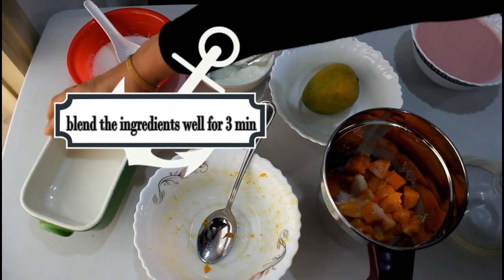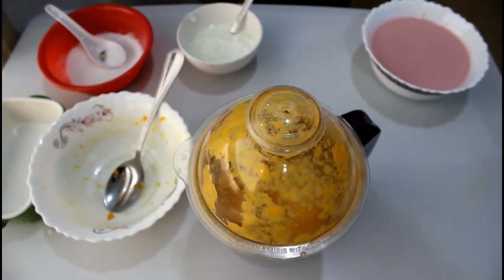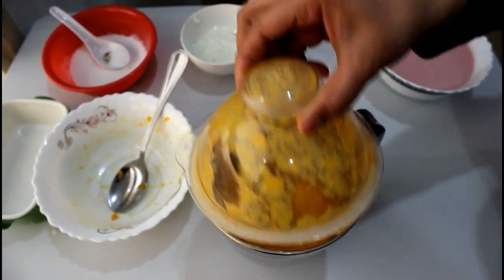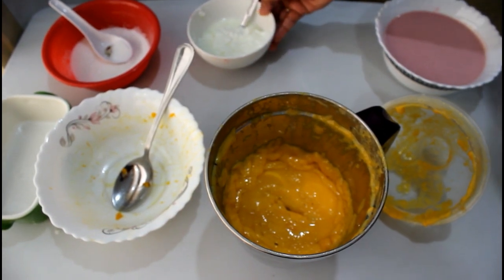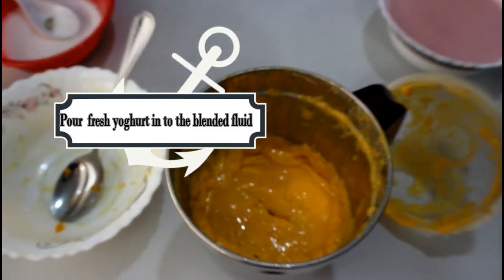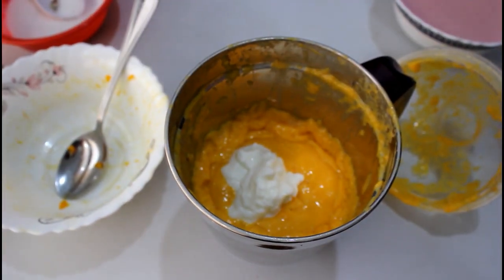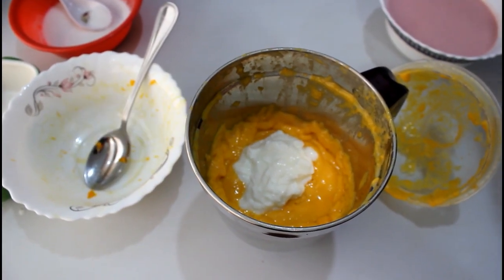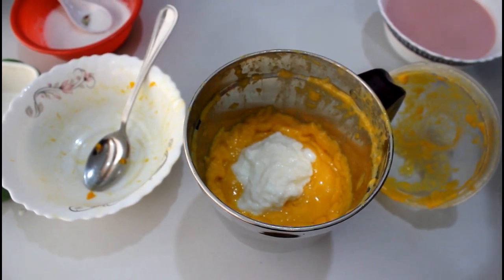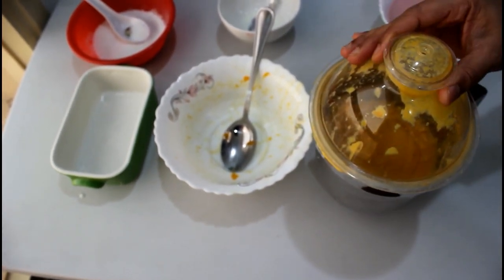Mix the 3 ingredients together. Add to the mixer and blend. We will always use the mixer — that's a big one.